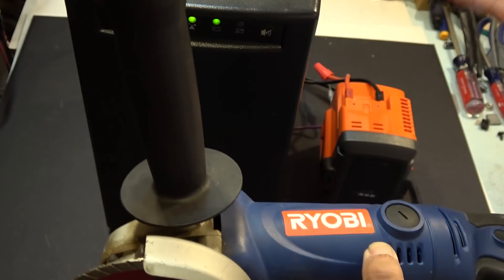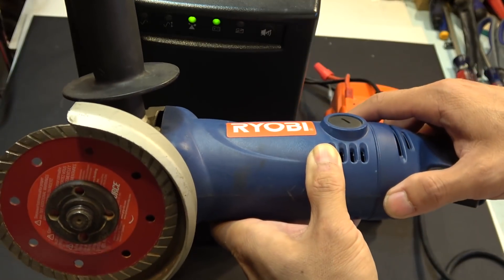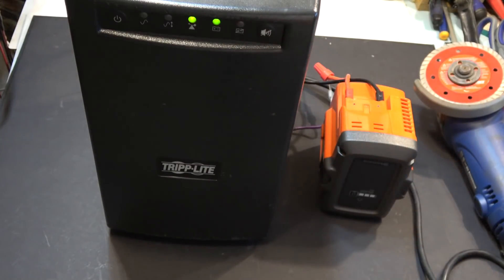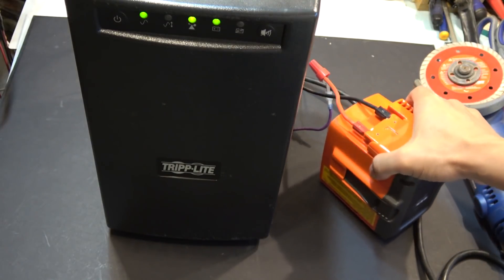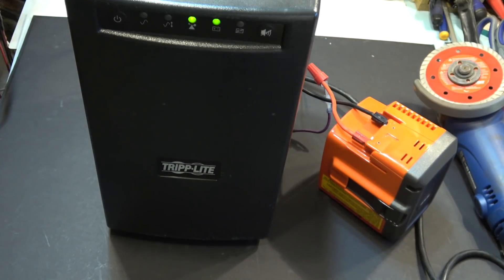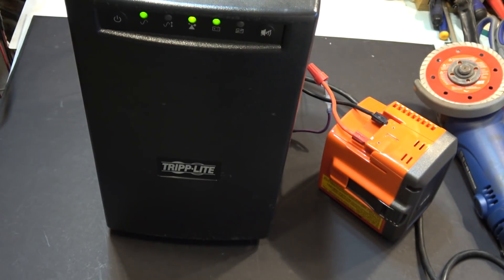There you go — how to use a Husqvarna power tool battery to run a cordless Ryobi power tool. Power tools like this are very useful for high-drain power devices like this UPS power supply, and especially for electric bikes and electric scooters. A lot of them use Anderson connectors, and all you have to do is plug in your Anderson connectors and you're good to go — no special adapters needed. It's very convenient.